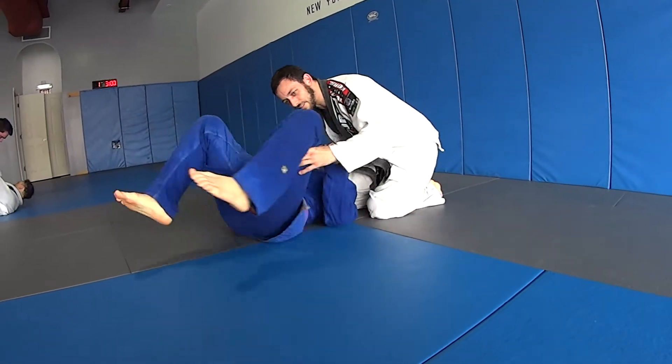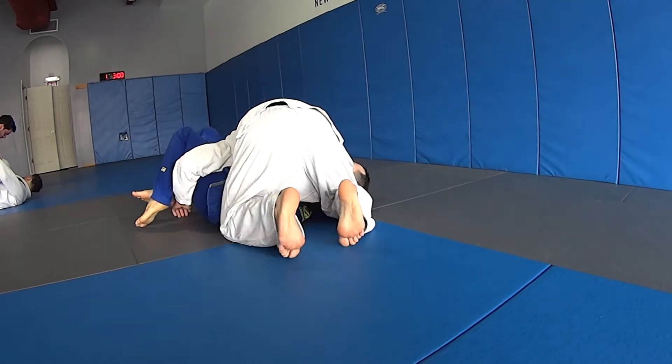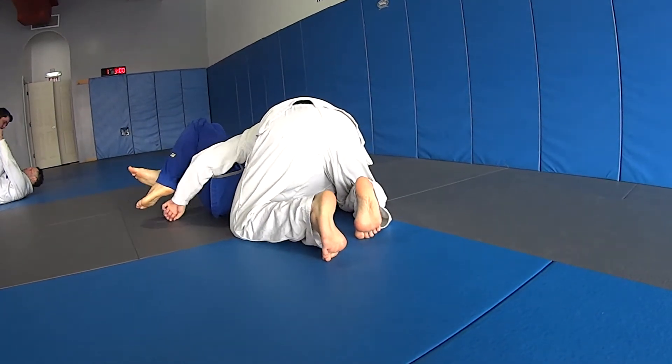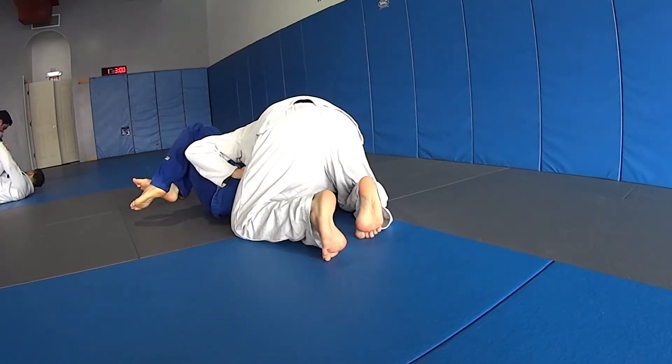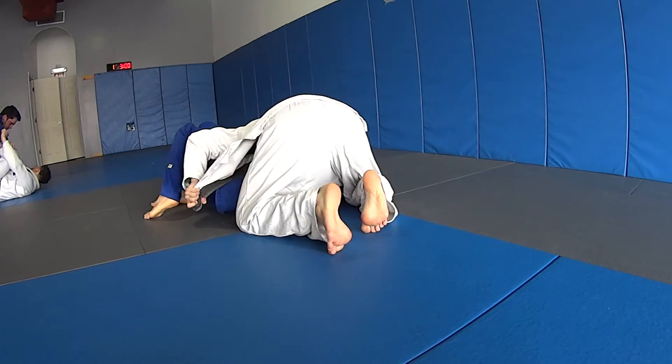We're going to demonstrate over here so you guys can see this. I have my grip, I have my position. I'm going to have that knee bump right here. I'm putting my pants on the knee bump — that's just keeping me in the knee bump position.